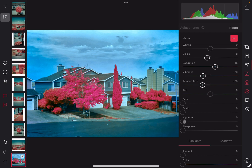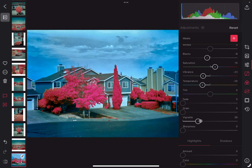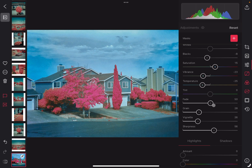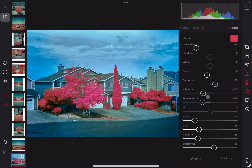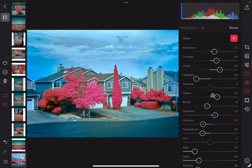That looks good. A little bit of vignette. Sharpen, because the iPhone images once they're combined don't quite have the same sharpness level. And I like to add some grain just to give the image a bit more texture. A little bit of a fade. And we can increase the whites just a little bit.